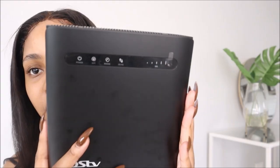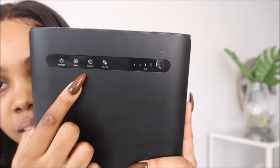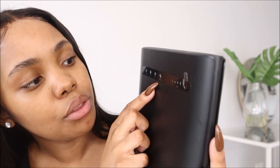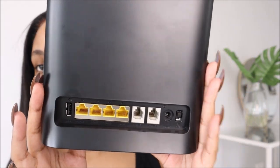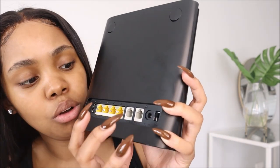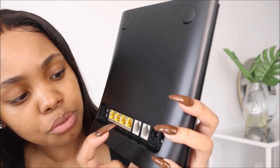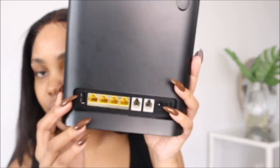And it's such a pretty matte color — I love it. So on the front, it says power, Wi-Fi, phone, 3G, 4G, and SIG. I guess this is to show the strength of the internet. Then at the back, it's obviously all the plug points, switching it on and off, the power source, phone 2, phone 1, all the LANs, and USB over there. So it's a pretty straightforward router.